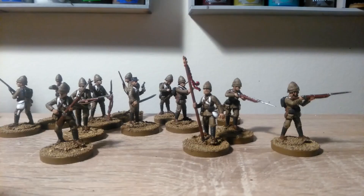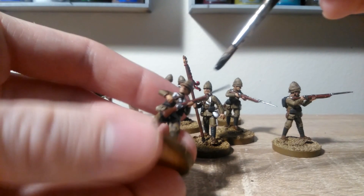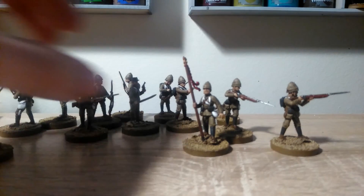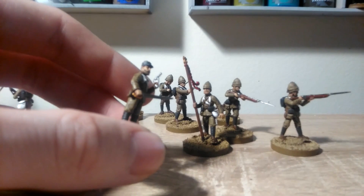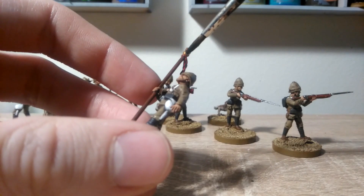Another wash stage now. This time we're using Nuln Oil, and all we're going over is the bits that we've just done — so that's just the metal on the rifle, getting the bayonet as well, the blade of the sabre, and the revolvers, and any red parts like the ropes and tassels on the banner and/or the bugle.